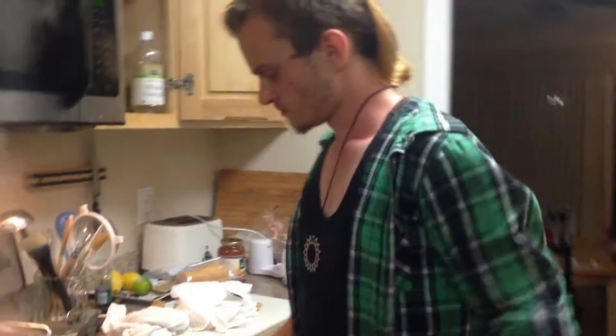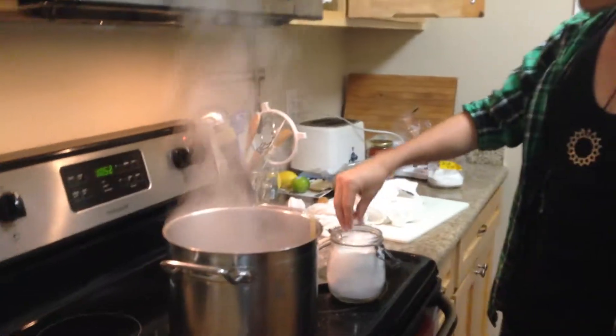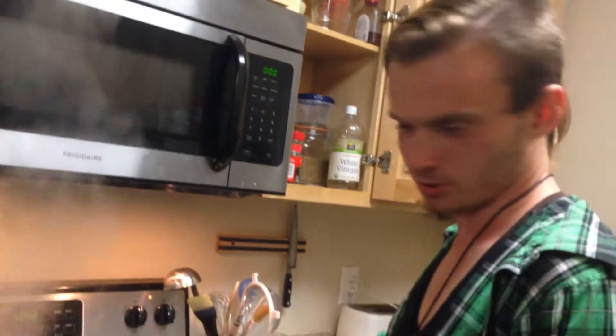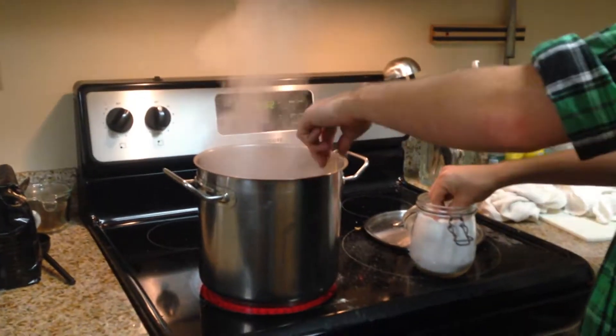We are now at another edition of Charlie's Cooking. What are you doing now? Well, Commodore, we just got the pasta boiling.